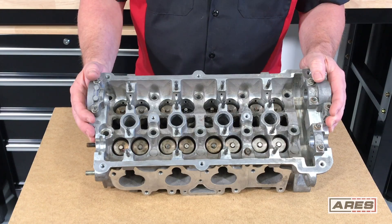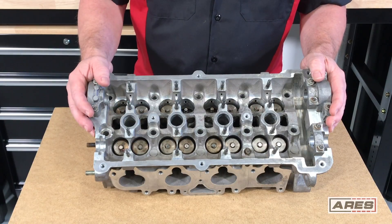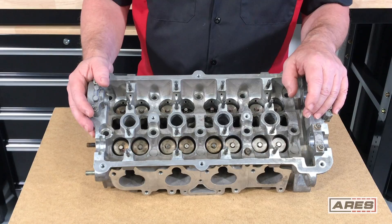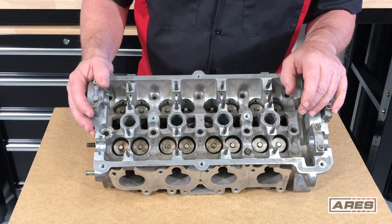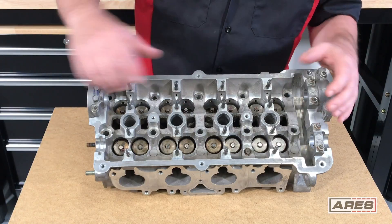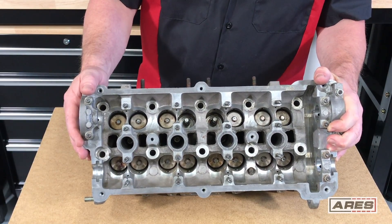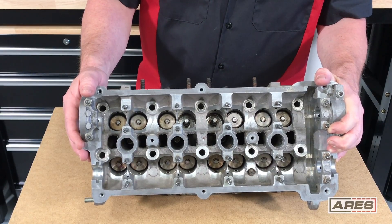Here's a better view down inside the head. You can see that the valve springs are way down in here, and that's why you have to use a tool like this to get at them. This is a high-RPM head and it has double valve springs. Without a tool to compress those springs, there's no way you're going to get this thing apart. You can see what it looks like without the springs in there — they're in there deep.